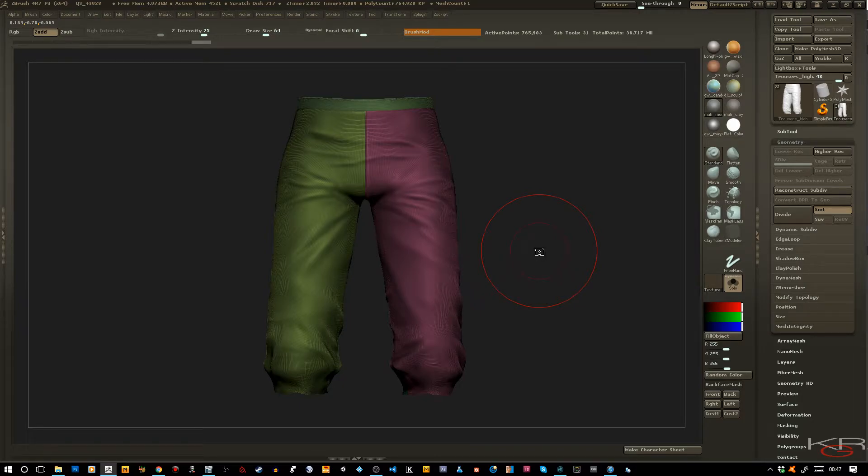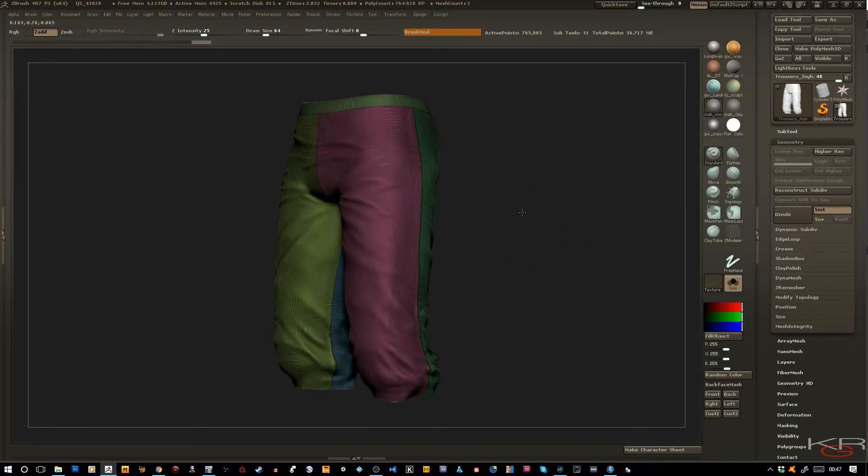I don't decimate my meshes that often when I'm modeling. But I came to find out that for programs like Arnold and Substance Painter, having a lighter mesh would make your model easier to bake. I recently found this out the hard way, when I was sitting there one night and the program wouldn't move — it was so heavy.